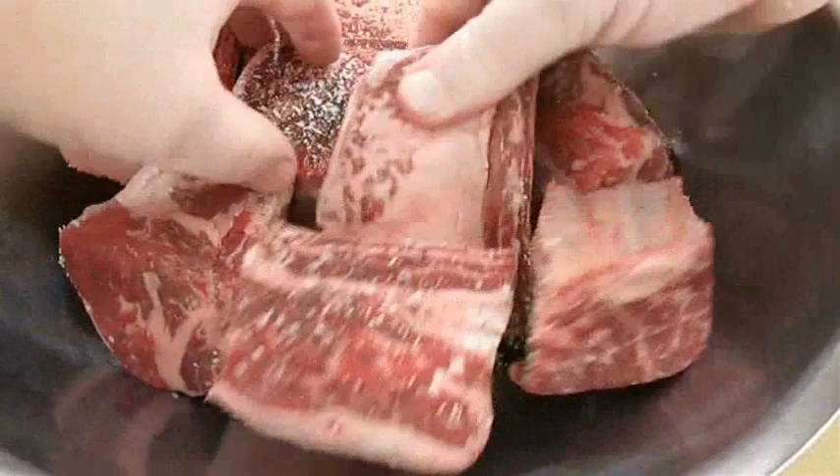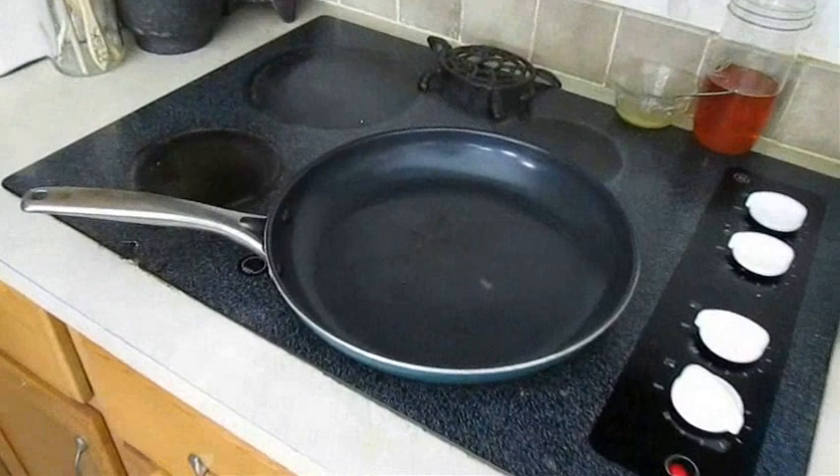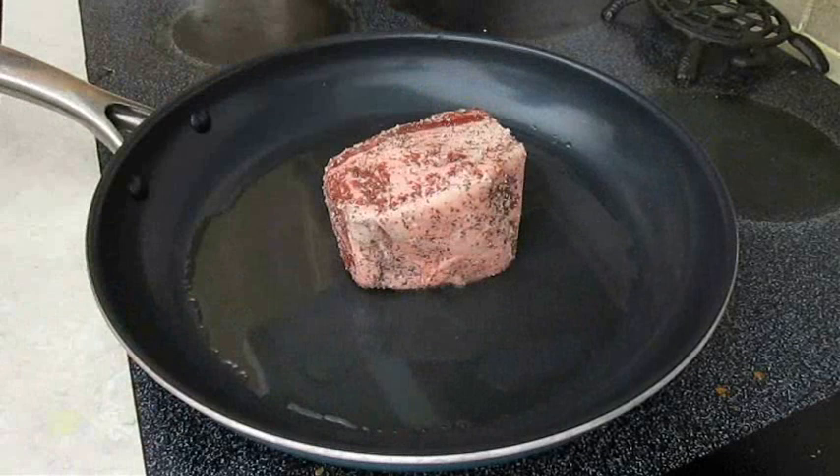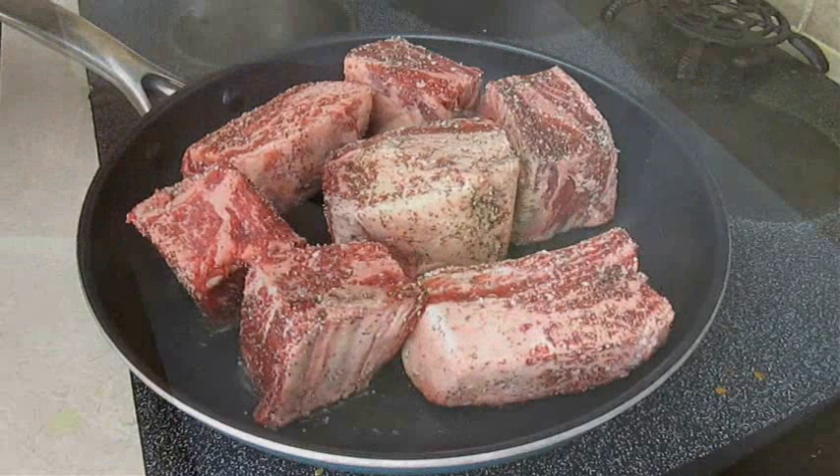Get them all flipped over and just season the other side. Over on my stove top I've got a hot pan over medium high heat. I'm going to drizzle a little bit of olive oil and start searing these ribs. They're at room temperature so it's only going to take a few minutes on each side to sear.